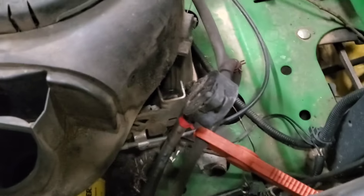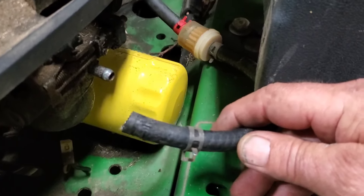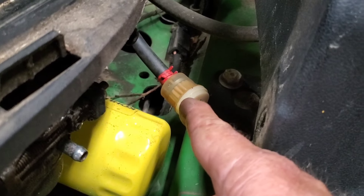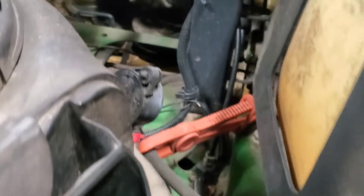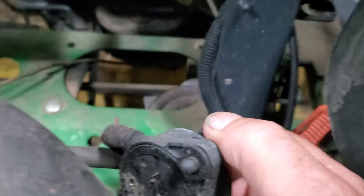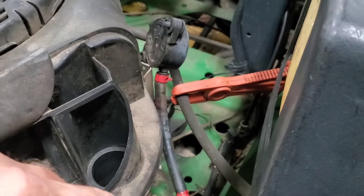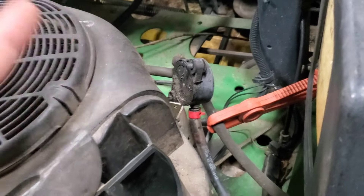To check the fuel pump, pull your fuel line off the carburetor, crank the engine over, and you should see fuel start pumping out. If you're not getting fuel, pull the other line that goes to the fuel tank and blow on it — you should hear gurgling in the fuel tank. You can also use your air hose, cup your hand around it, and blow through — it should push fuel through. That checks your hoses. If you're still not getting fuel pumped, you're either not getting vacuum or a pulse, or the fuel pump is bad.